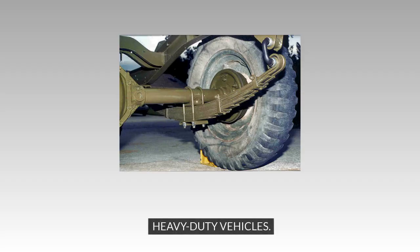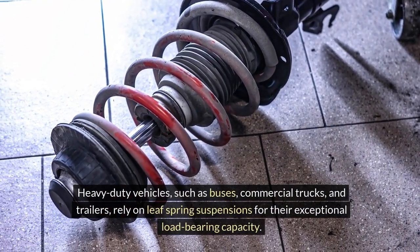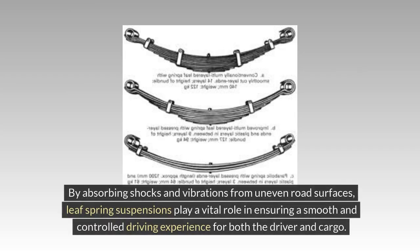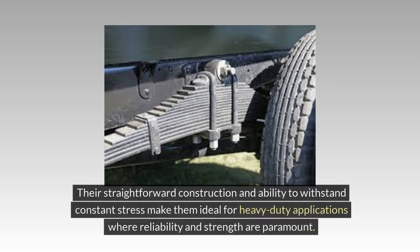Heavy-duty Vehicles: Heavy-duty vehicles, such as buses, commercial trucks, and trailers, rely on Leaf Spring Suspensions for their exceptional load-bearing capacity. The design of Leaf Springs allows these vehicles to carry heavy payloads without compromising stability or safety. By absorbing shocks and vibrations from uneven road surfaces, Leaf Spring Suspensions play a vital role in ensuring a smooth and controlled driving experience for both the driver and cargo. Their straightforward construction and ability to withstand constant stress make them ideal for heavy-duty applications where reliability and strength are paramount.